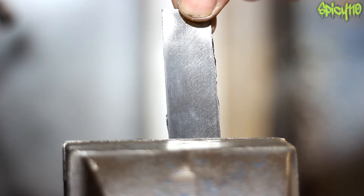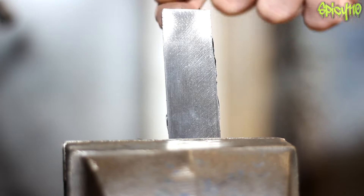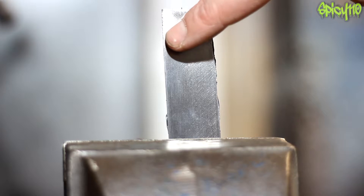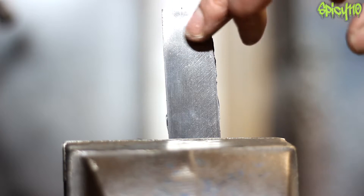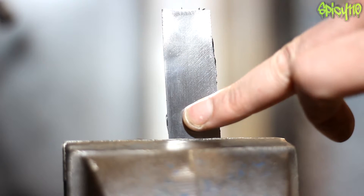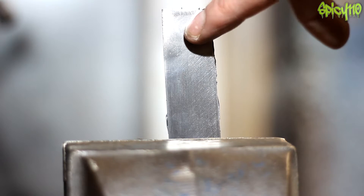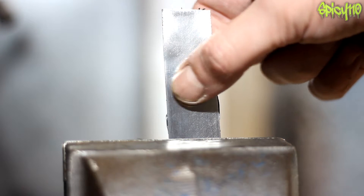I believe people learn things far better when they get to see them, so I've got a piece of mild steel here and I'm going to heat it with a blowtorch from the back on the top section. What you're going to see is it'll change colour first — going yellow, then gold, then blues and purples — and you'll see a seam line of those temperatures running down the front. That's because the heat is soaking through the material. Let's get our flame on.